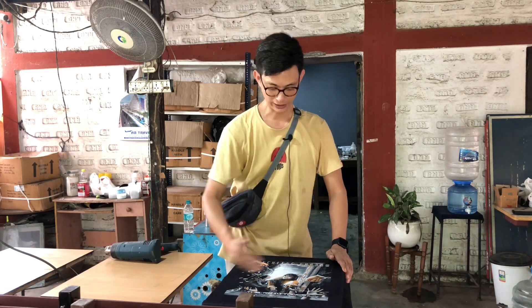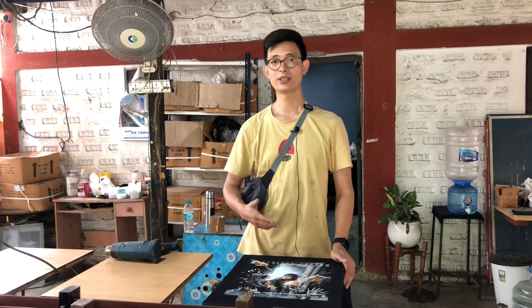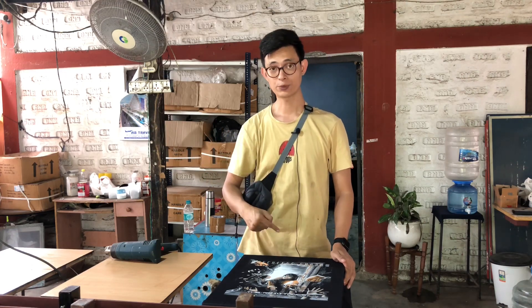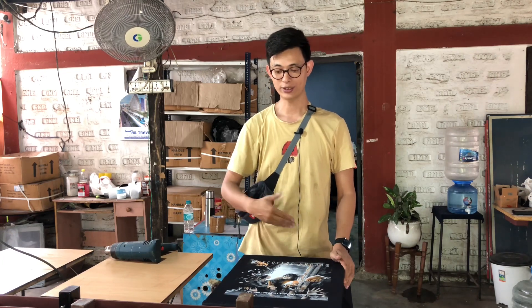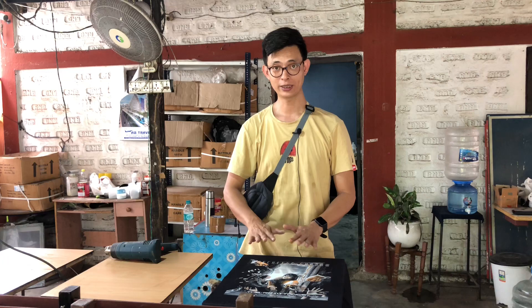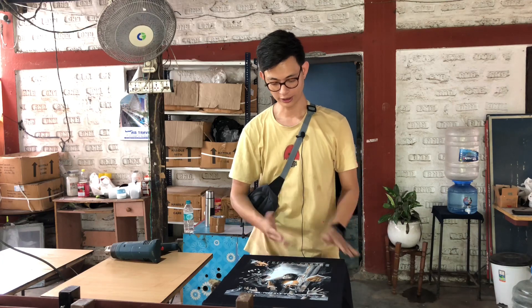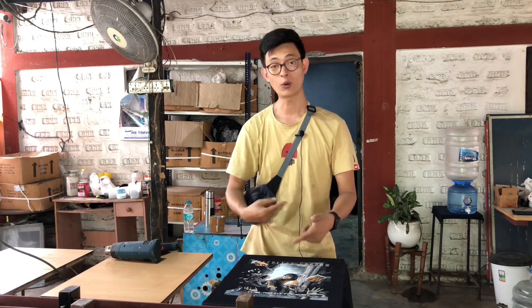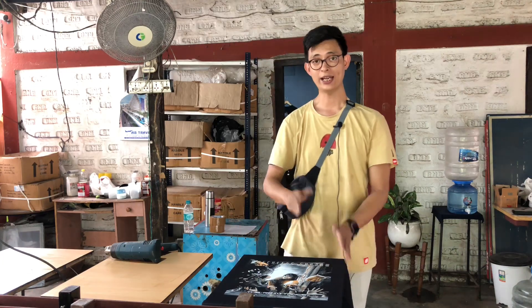We'll let it cool down a little bit. I'm only printing one t-shirt, so usually on a line table, by the time I come back to the first print it's already dried and cooled down. But right now I'm printing, drying, and printing again, so I need to wait a little bit so it cools down properly — otherwise if it's hot it might get stuck in the other frames and spoil the whole print. I think it's done now, so we'll go ahead and print the yellow.